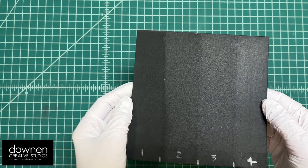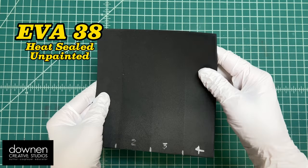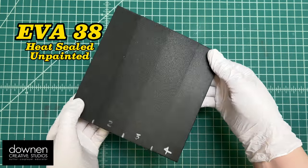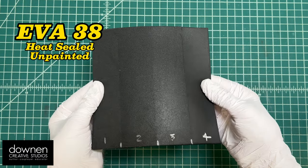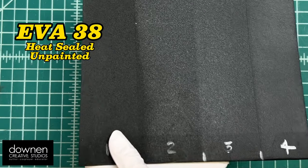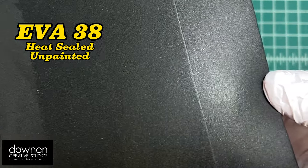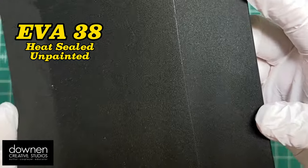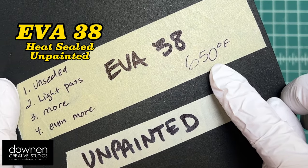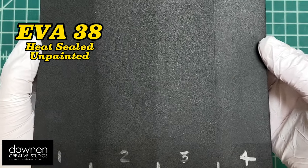First up we have EVA 38, which is what we normally use for all of our projects. This is very easy to find in hobby stores and online. This is Shore Density 38 and I heat sealed it in different amounts — from unheat sealed up to step four. You can see how shiny the surface gets with more heat. I used 650 degrees Fahrenheit through my heat gun, which is just the temperature it comes out at when I turn it on.